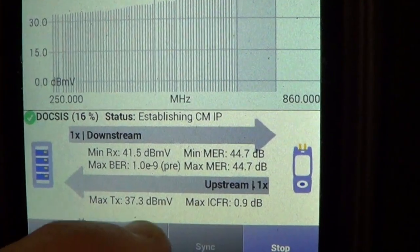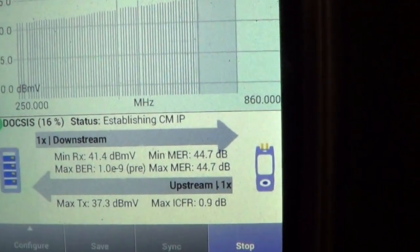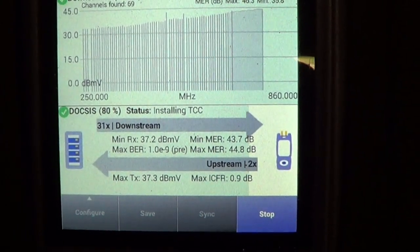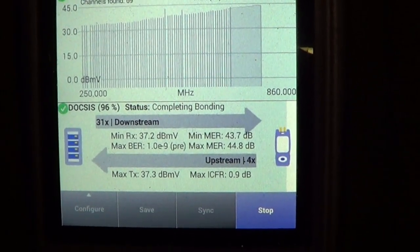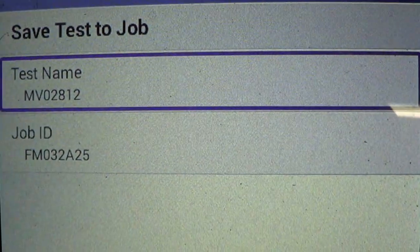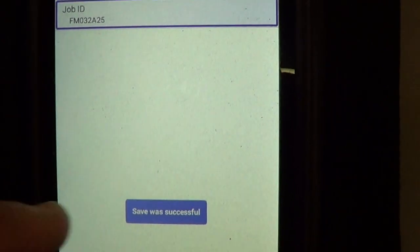You can see the 37.3 dB upstream here. It's doing the downstream channels and the DOCSIS upstream portion again. Wait for it — it goes green. As soon as the save button comes up, hit save, then click the job entry for the amplifier you just did, and hit save again. Once it says 'save successful,' you're done.